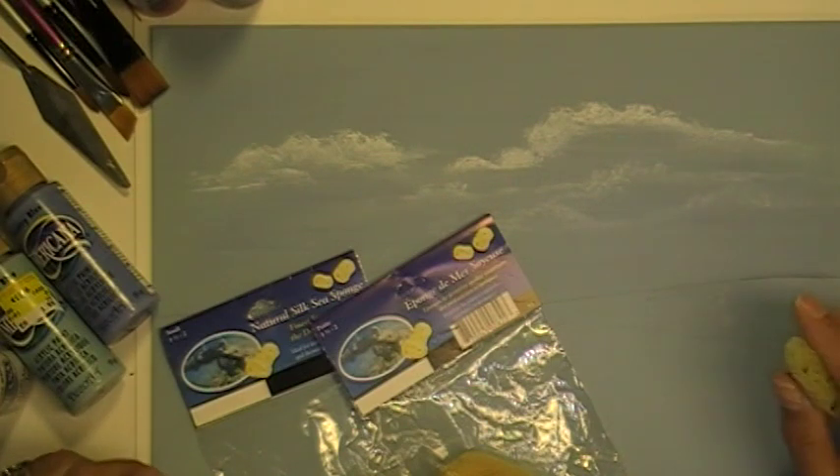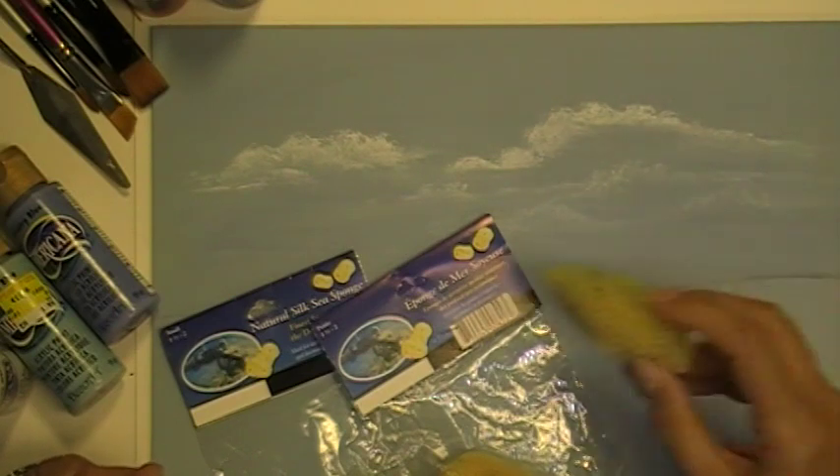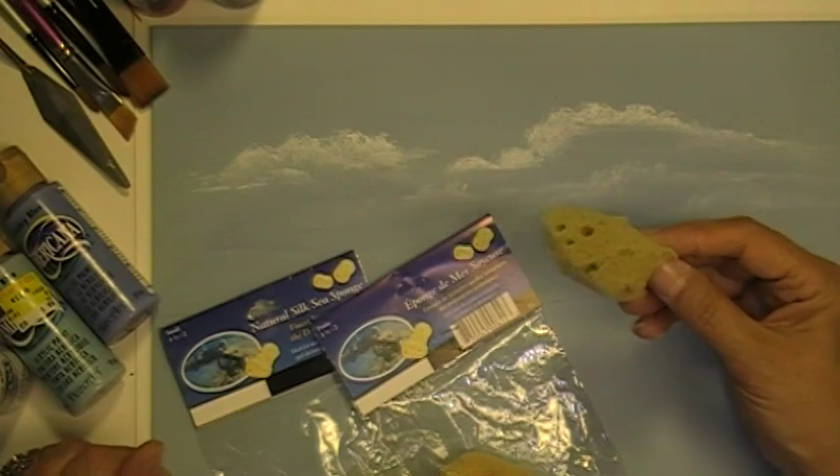Hi, my name is Suzanne Lumet and I'll be doing a short demo on how to paint fluffy clouds using a natural silk sea sponge.